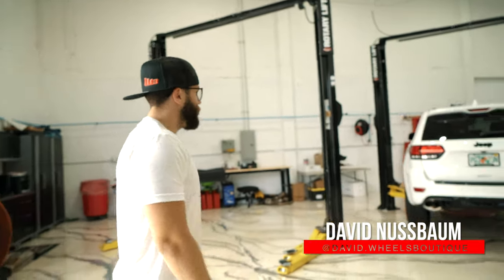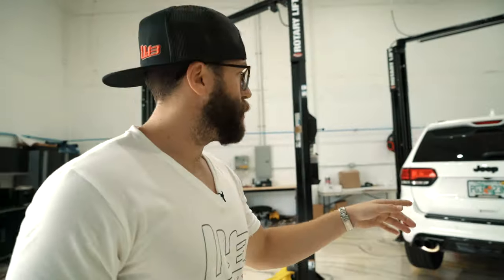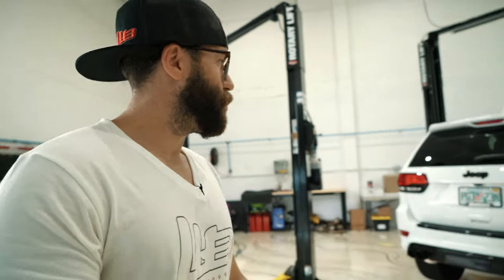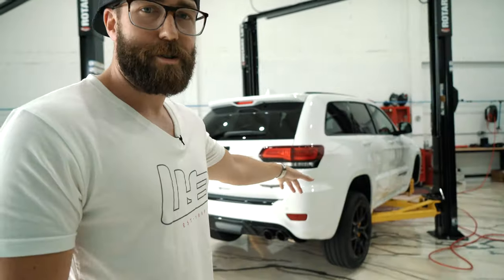Just doing a little walkthrough on the Trackhawk. Let's do a quick walkthrough — this is the Trackhawk. It's extremely fun. You ride around the neighborhood and your neighbors are like, 'Oh, what a nice person, he's got a Jeep Grand Cherokee,' but then you start up the Trackhawk and they hate you. So this is getting Anarchy wheels — let's go check out what it looks like.